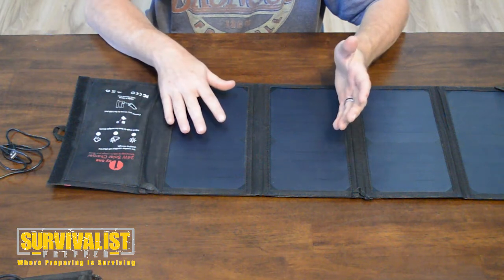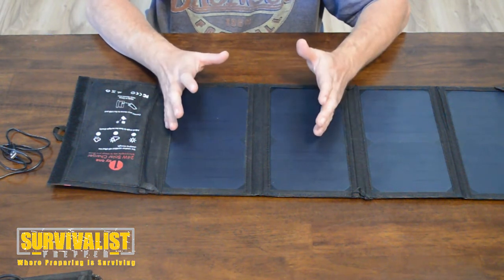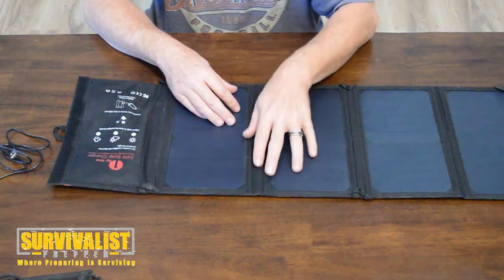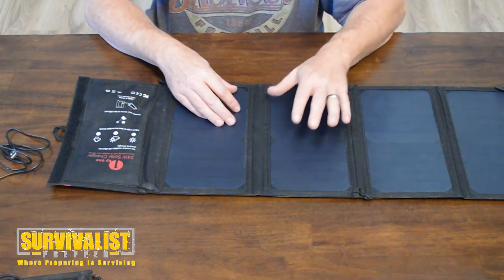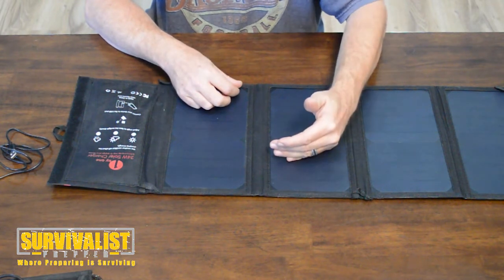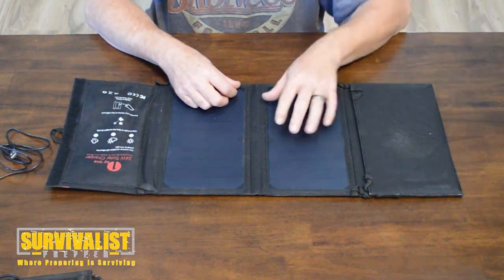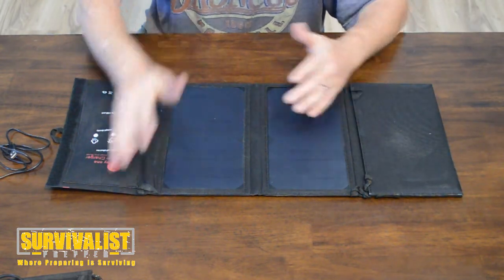I left it out there for a couple hours. I have a solar battery charger I tried it with and it doesn't like that too much — the one I have is a little fancier than the average one. Those tend to like a constant stream of power, so that's something to keep in mind, but it works pretty well overall.